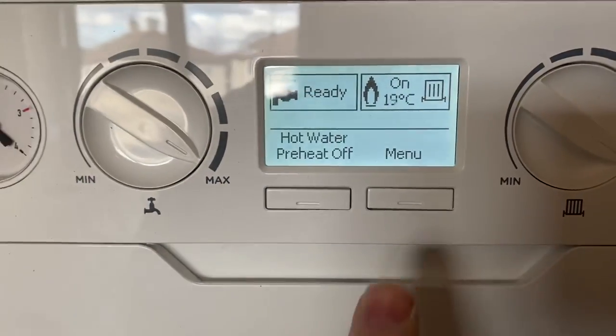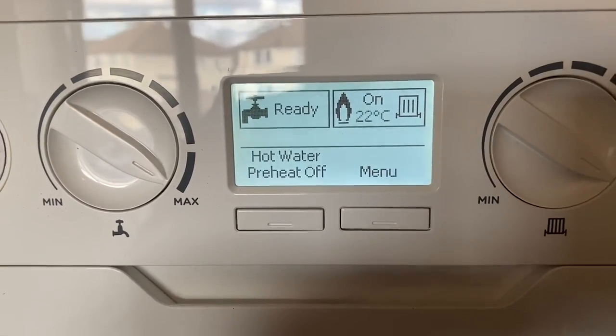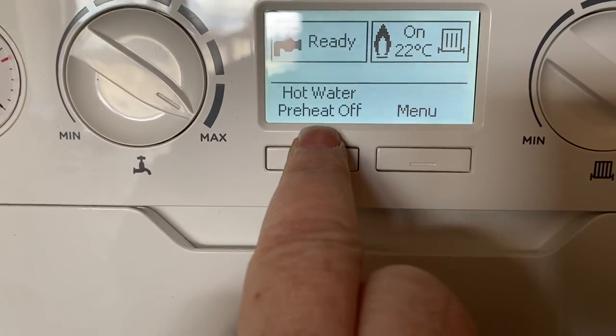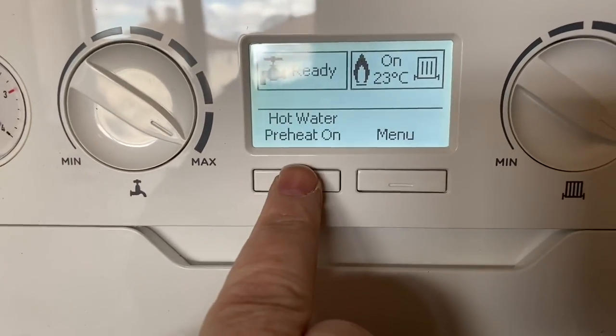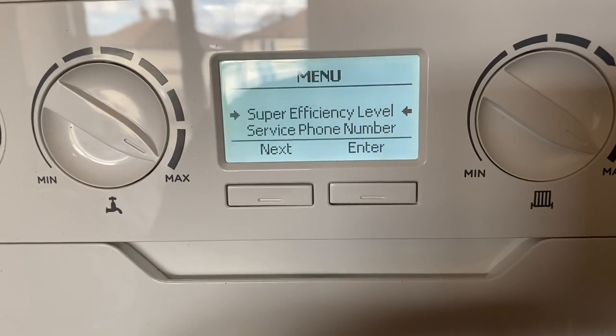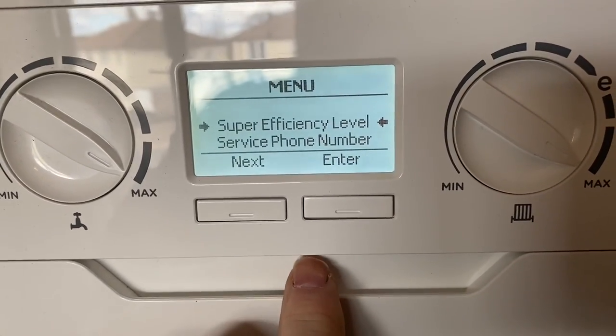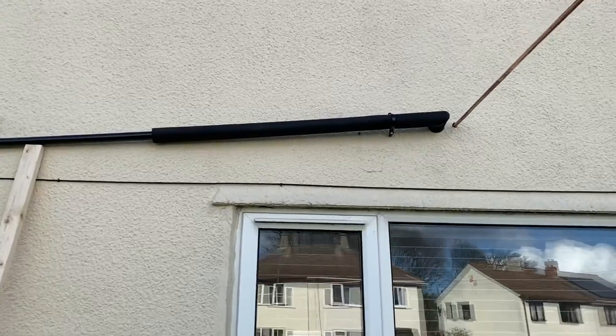Have a look at this front display — the boiler's on now and central heating is calling for heat. The display is very nice. It's got hot water pre-heat, which is turned off — you can turn it on and off by pressing that button. You can click into the menu and scroll down. It also has service mode easily accessible, making it easy for the installer to use.